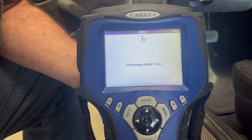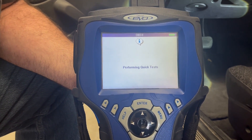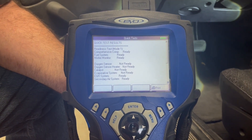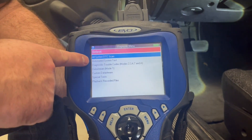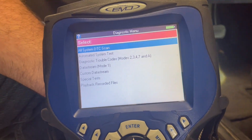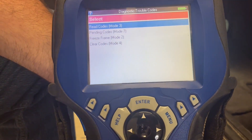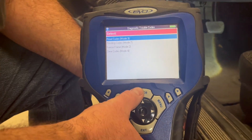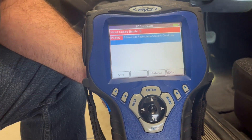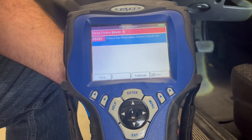Now we're going to go into code reading. After we went through readiness status, it will automatically go back to readiness monitors. We back up and go into reading codes. You can see diagnostic trouble codes — Modes 2, 3, 4, and 7. We highlight that, hit enter, and that establishes a connection to see what code is on this car.